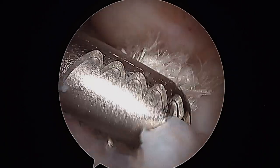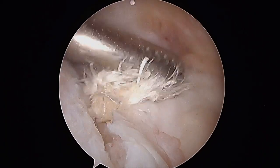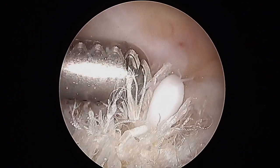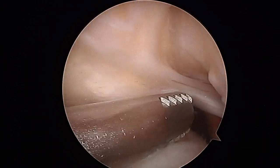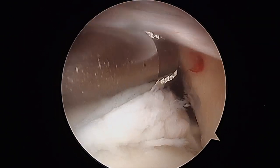This is a left knee that previously underwent an ACL reconstruction and unfortunately had tearing of the graft. Here we can see absence of the graft within the femoral notch.